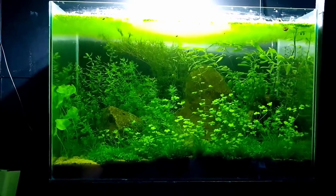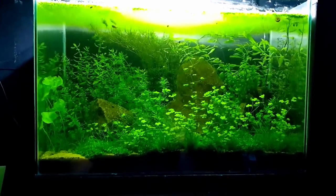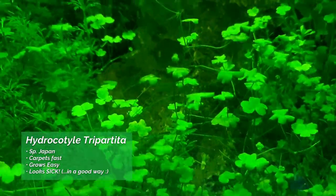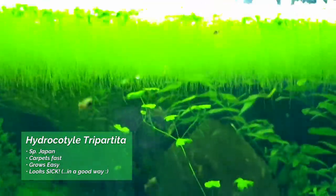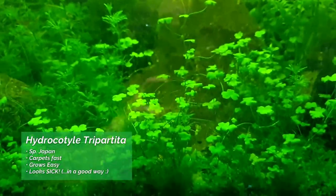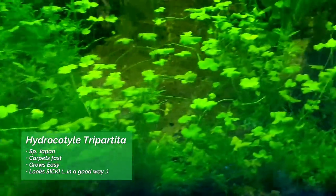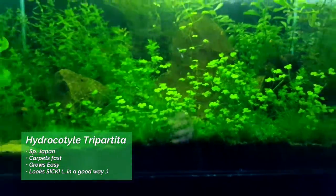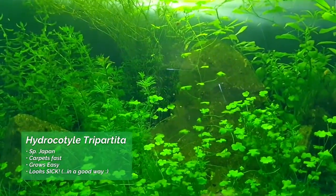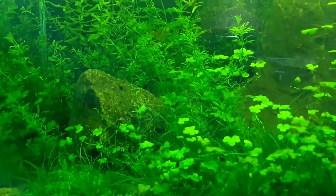I've not done anything to the tank at all since the last video, and you can see that. Look at how much that Hydrocotyle is just growing up in the middle there, all the way to the surface, which is great because it means I can propagate it. I won't propagate in this tank because there's already tonnes of it in there. It's really healthy, it's doing great. There's tonnes of new babies, new baby shrimp, snails — it's just so much life in here going on.